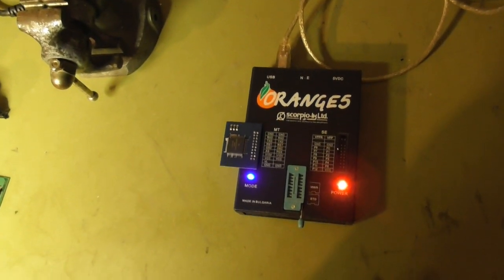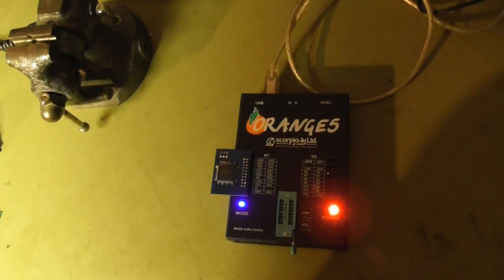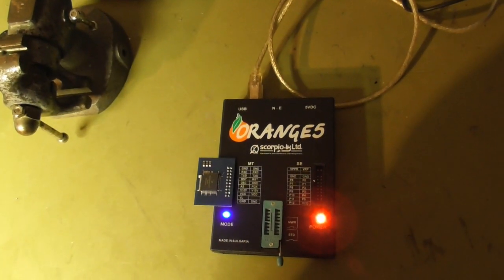Now let's hack the readout protection. It's called security bits. The Orange 5 makes it brute force — so it tries every possible combination. Let's do this now.